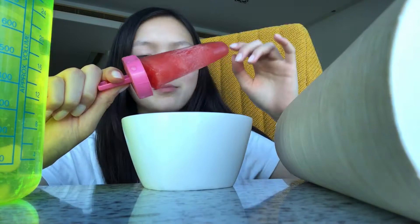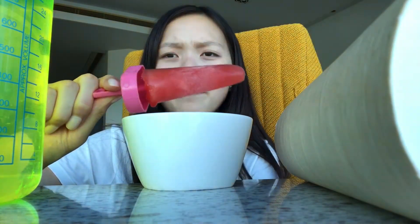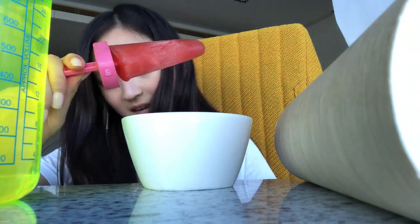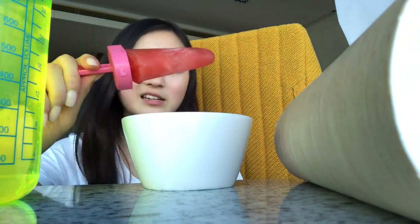It's dripping everywhere, this is messy. Oh gosh, my dog just crossed my lap — like she walked over my lap. Oh gosh, it just dropped down on the floor. Guys, this is not the greatest idea ever, like eating like this.